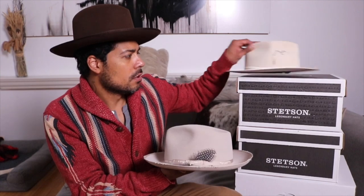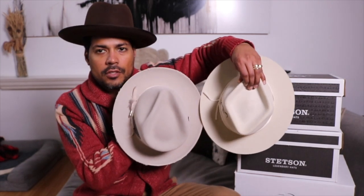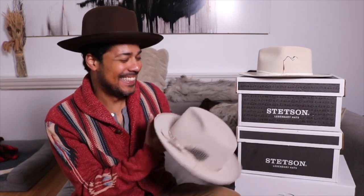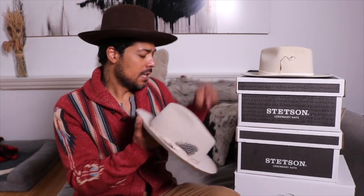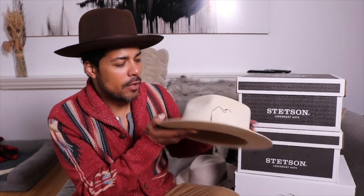I pulled out the Stetson Stratliner in silver belly just to show a comparison of the felt colors. You can see Nick is calling this bone, which is lighter than the silver belly. The actual name of this hat is Kohiba — that's the name of this hat.